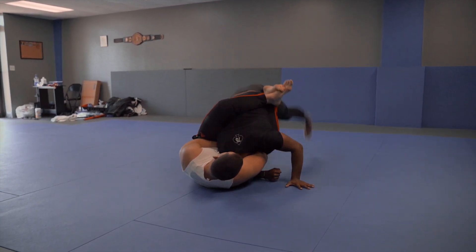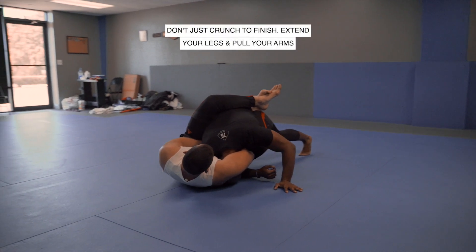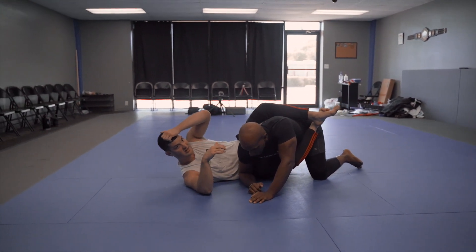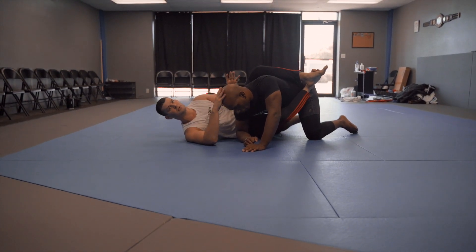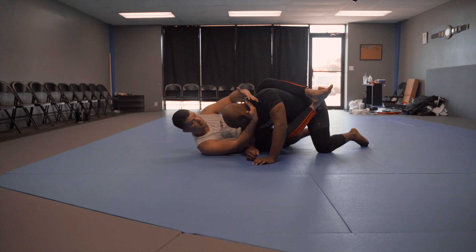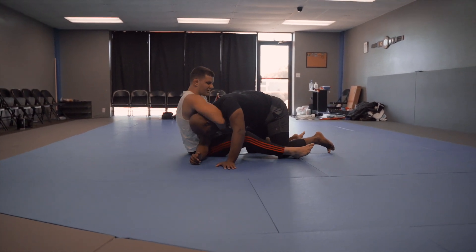This finish is not a crunch — I'm not crunching like a typical guillotine finish. Instead, I'm going to extend my legs and pull. This is actually a strangle, more similar to an arm triangle than a guillotine. When I'm pulling and extending, I'm really tightening up this arm and pulling the shoulder into his neck.